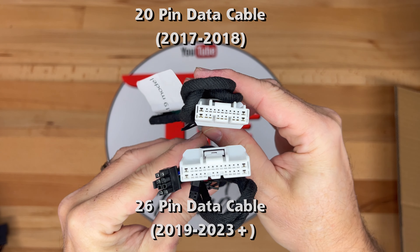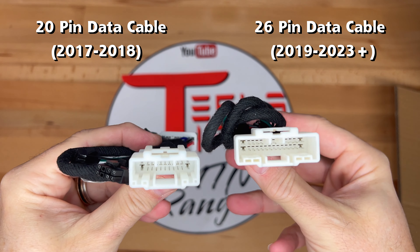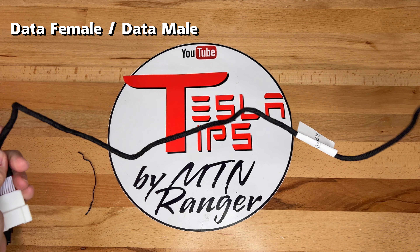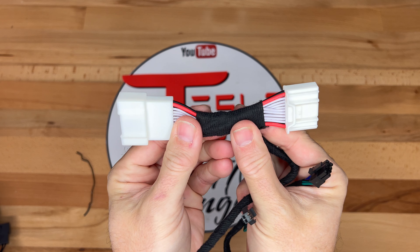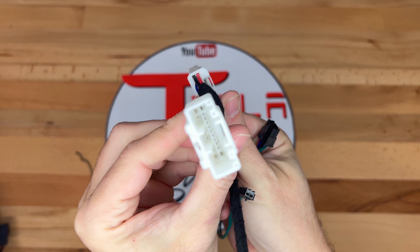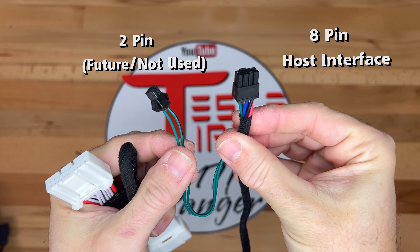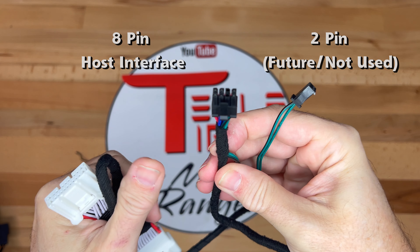Here are the two cables — the 20-pin and the 26-pin. The 20-pin is for the older 2017 to 2018 cars, and the 26-pin for 2019 and newer cars. Stretching it out, you can see the full length, and it's more than enough for the installation. At one end are the two white connectors. The male connector will attach to the connector in the car, and the female connector will attach to the wire harness plug in the car, basically splicing it into the system. The other end of the cable has two plugs — the larger one is the 8-pin host interface, which will attach to the new display unit. The other two-pin plug is not currently used and does not need to be plugged in.